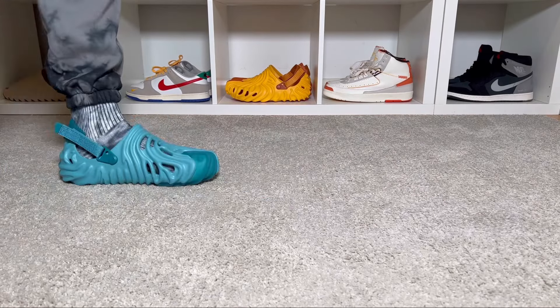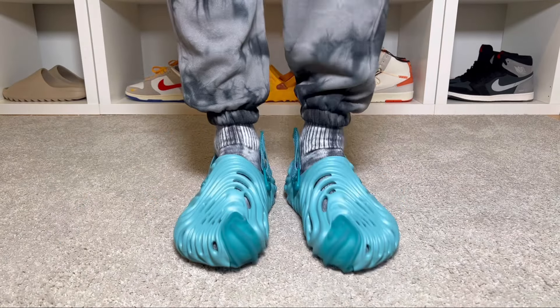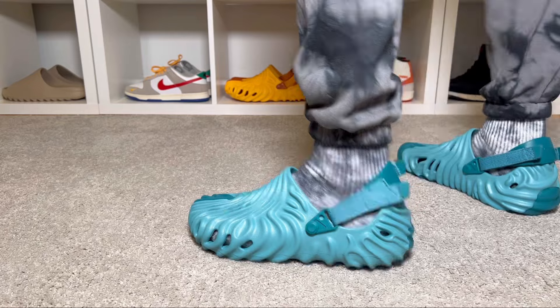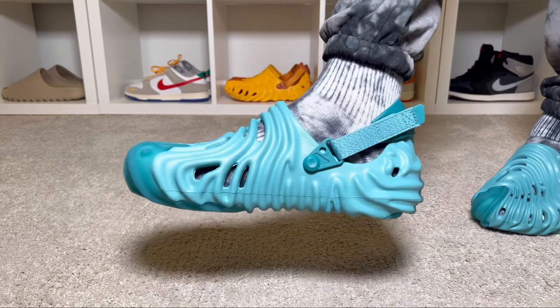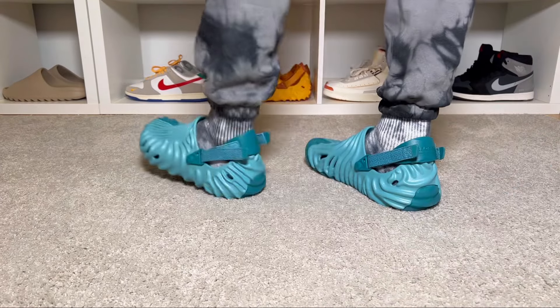Just a few weeks ago we had the last color combination for this collaboration between Crocs and Salehe Bembry, and in today's video we're gonna have a look at it. Hello guys and welcome back for a brand new review. If you are new to the channel, please make sure you're gonna subscribe. In today's video we're gonna have a look at one of the latest color combinations for this collaboration between Crocs and Salehe Bembry.